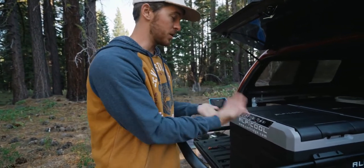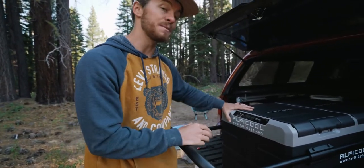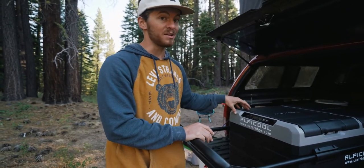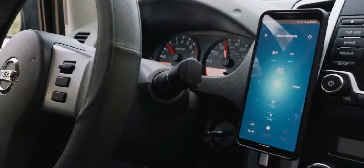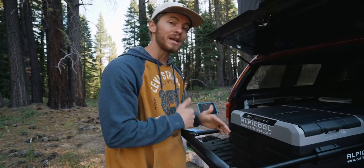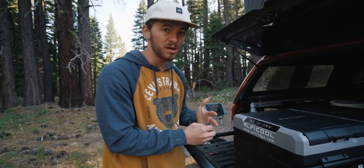It has a digital display where you can control all your temperature settings. It even has Bluetooth capabilities, so when the fridge is back here and plugged in, I can check it while I'm driving on my phone's app to make sure that it's cooling, getting enough power, and hasn't come unplugged or anything like that.